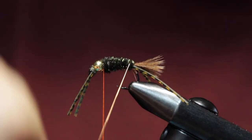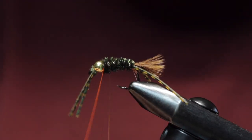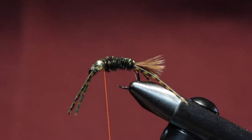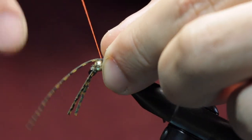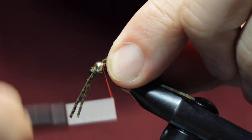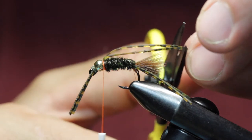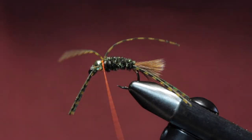We're going to use our wire and wrap this forward, reinforcing that peacock herl — just about five or six turns or so. Tie that in. One more set of rubber legs here — it's going to be kind of our underwing more or less. Have those double over and come back. If one of them is standing up like that it's alright — our collar here is going to lay that back.